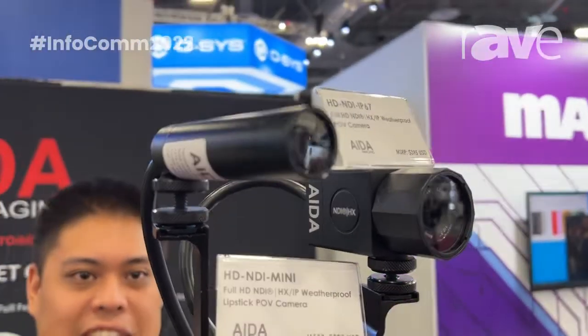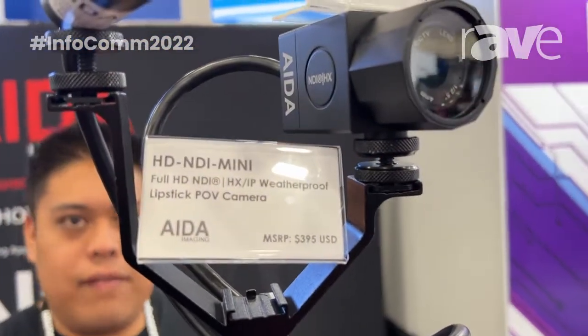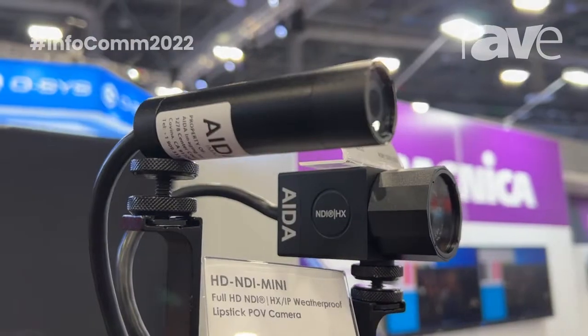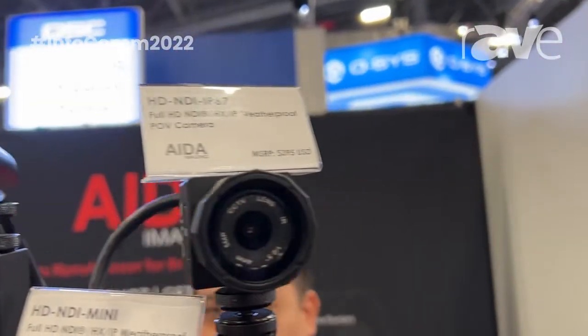Moving over, we're going to have our two weatherproof series. One looks like a bullet camera — that is the HD NDI Mini in its smaller form factor. That has an M12 interchangeable lens, which makes it easy for you to change angles if you'd like. It has the same outputs as our HD NDI Cube: NDI out, as well as your other IP streaming.